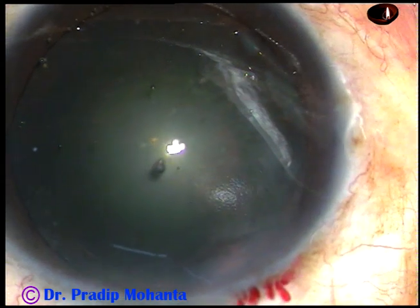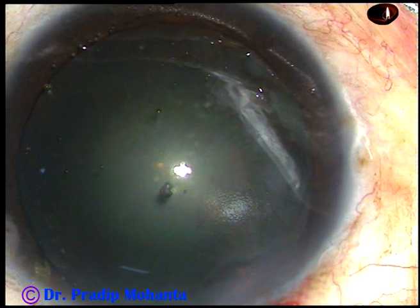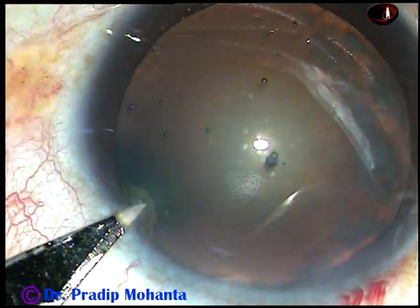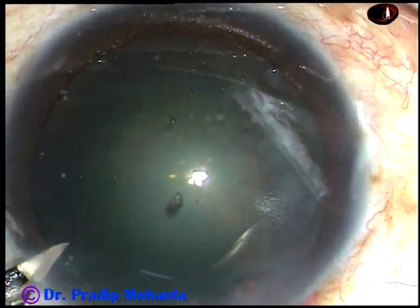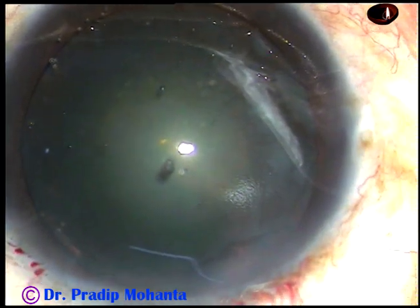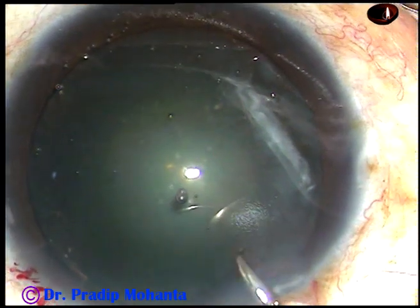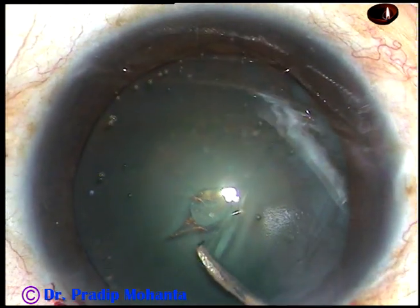Capsulorhexis is to be done. Before that, one paracentesis is done about 3 o'clock hours away from the main incision on the left side. In this case, I am going to make only one side port. Now, the anterior capsule is incised and the needle is introduced through the main incision. A capsular tag is raised.